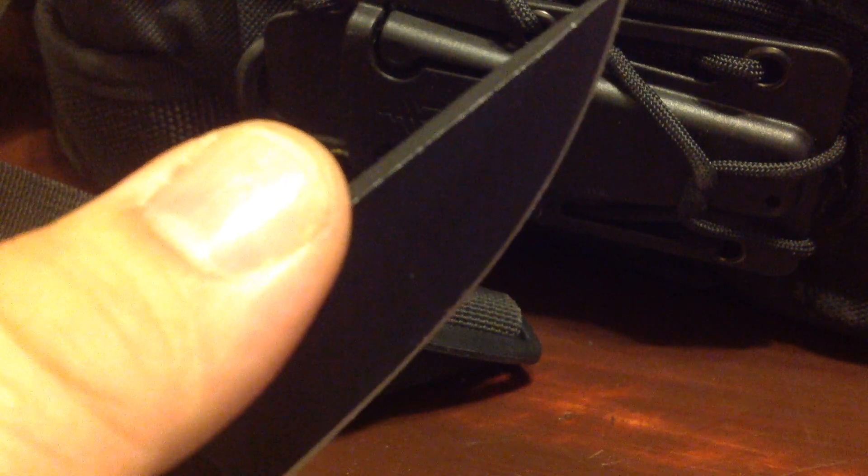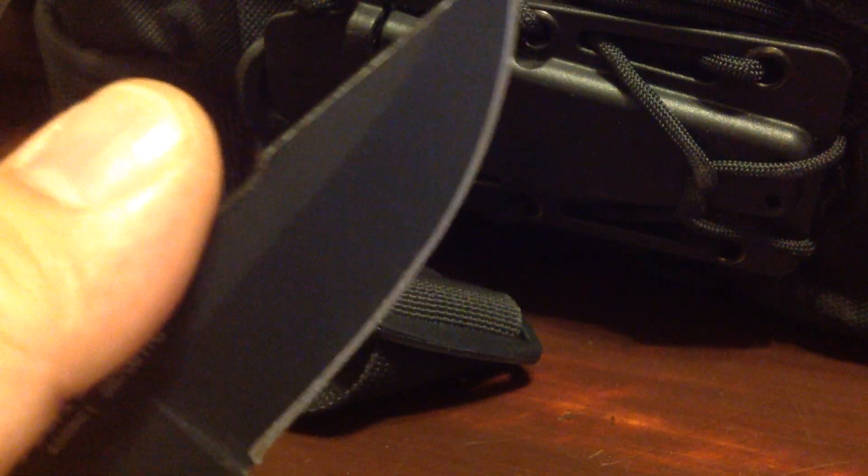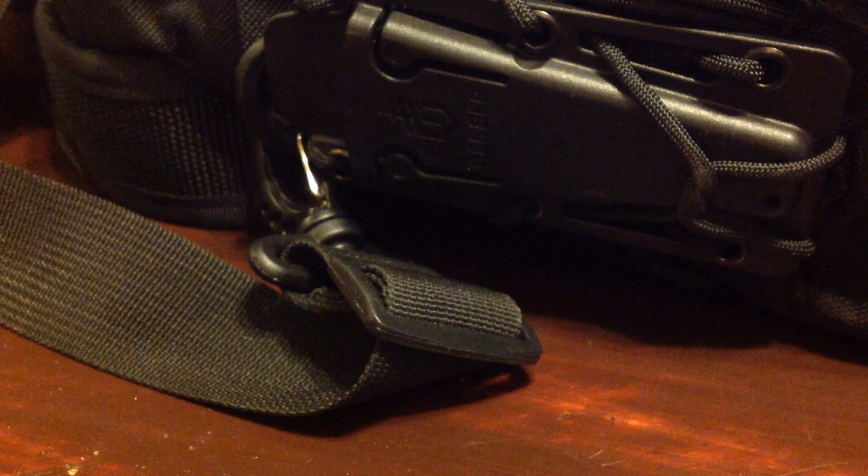I would literally recommend the Gerber Ghost Strike to anyone on any day. And to demonstrate the sharpness of it, I'm actually worried I might even nick my finger doing this. So as you can see, the cuts are very fine.